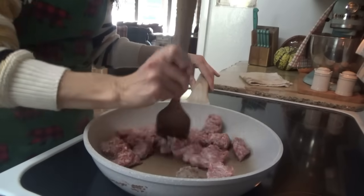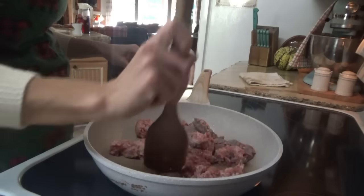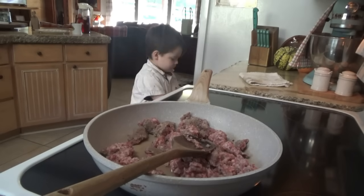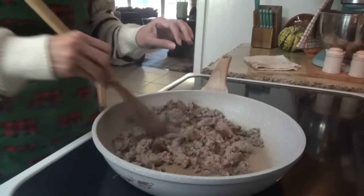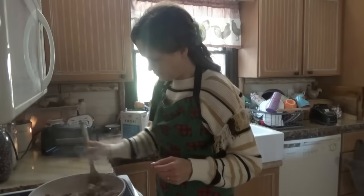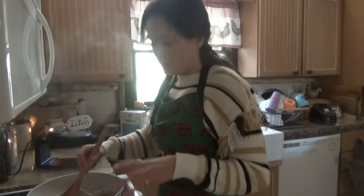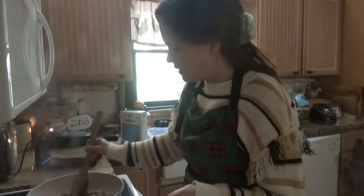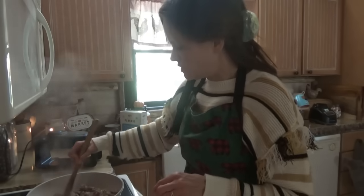I'm gonna go grab the waffle maker real quick. You can smell that sausage! The sausage is almost done. I've got the waffle maker plugged up over here, and we're not going to have to drain it because there's not much to drain anyway. We're going to put just a little bit of maple syrup in with it once it gets done.